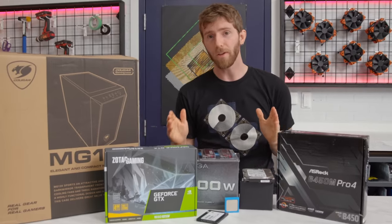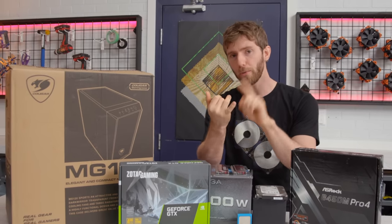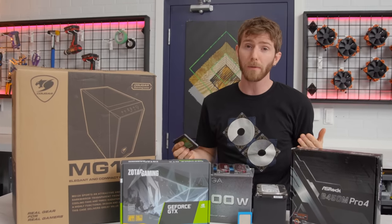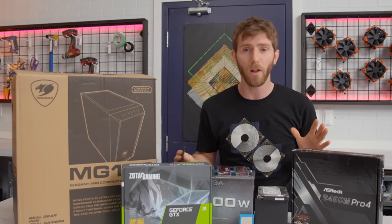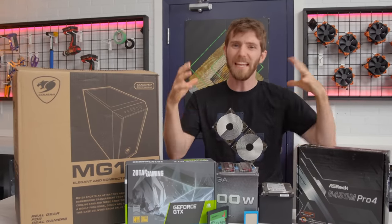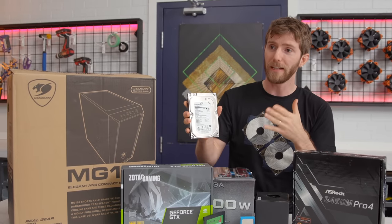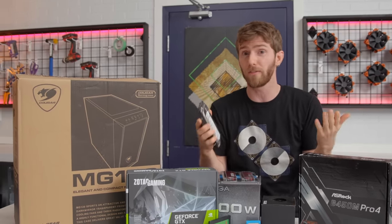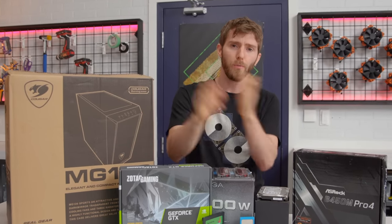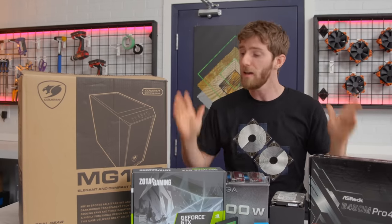Our goal was to build a respectable gaming rig for the modest price of $500 US, not including peripherals and monitor. Admittedly we did go a little bit over budget — we ended up closer to $580 — but there are definitely some places where you could trim a little bit of fat to hit that price point. For example, we included a hard drive so we can install a decent library of games, but you could scrap that, install and remove games as you play them, and wait to upgrade storage down the line. So we're still calling it a $500 gaming rig.